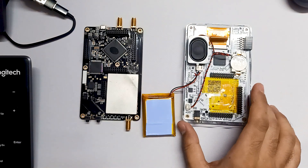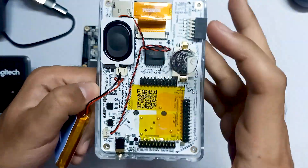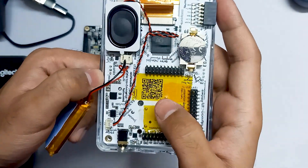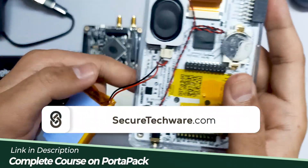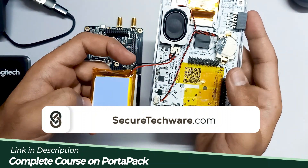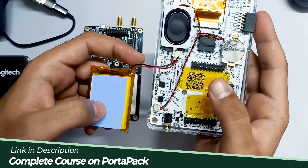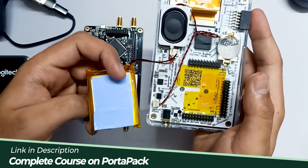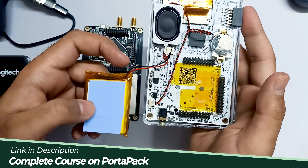In this video, we are going to connect our H4M with our HackRF board. Over here you can see I have applied some thermal tape and also used a double-sided thin tape. We are using a thermal pad on the battery to make it more secure, so that the battery doesn't get heated. That's why we are using this thermal tape and thermal pad.